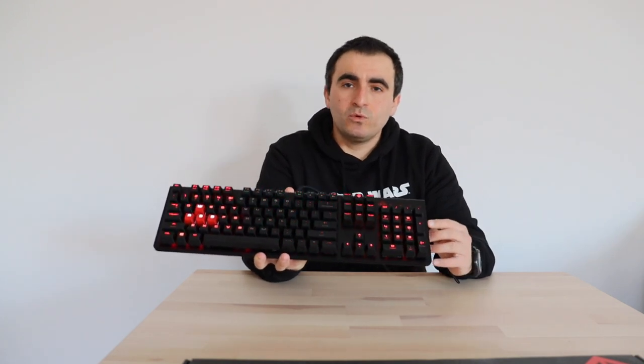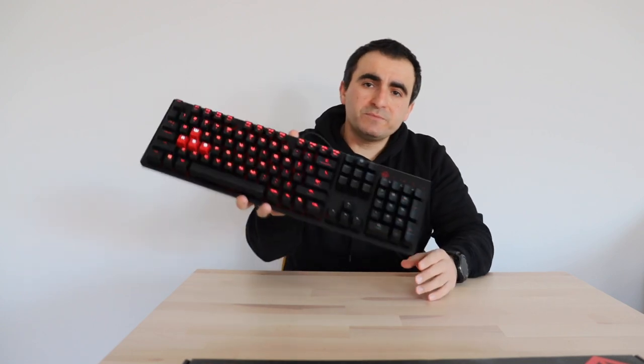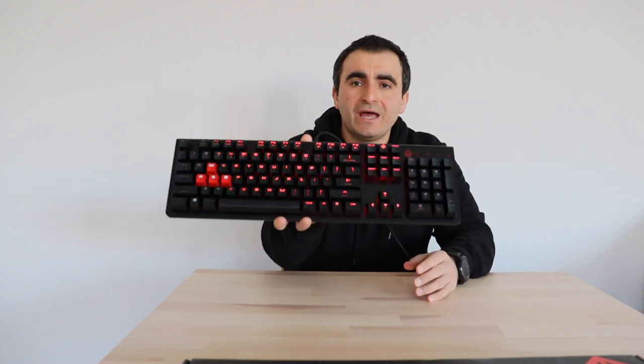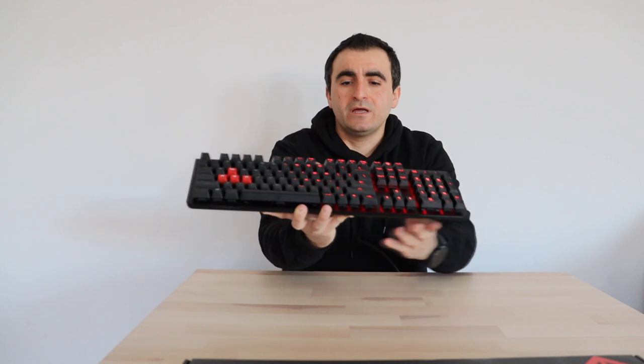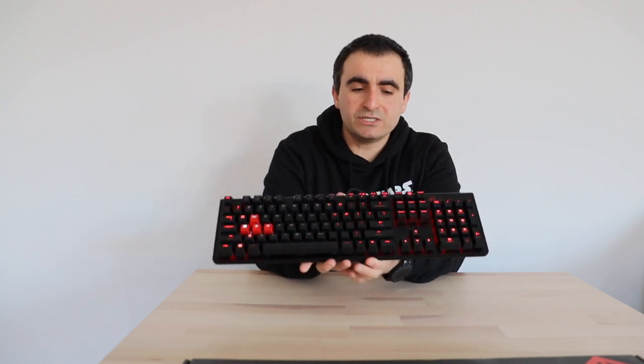This model is available with Cherry MX red or brown switches. This particular device is with Cherry MX brown switches. As you can see, it has a backlit and an LED for each key. It's a full-size keyboard with one additional key for the Omen control center.